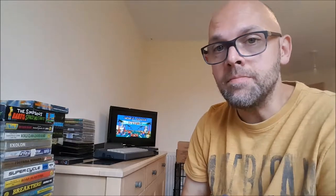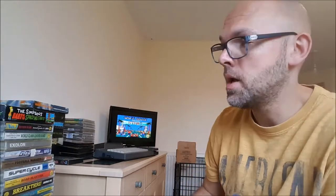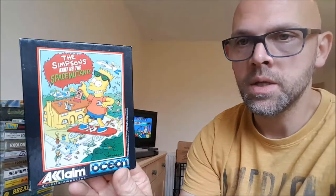Over to the good stuff — the games. I'll take you through the small dual cases and the small boxes, and then I'll go through some of the more obscure titles. First up, no screenshot for this one, is The Simpsons — Bart vs The Space Mutants.